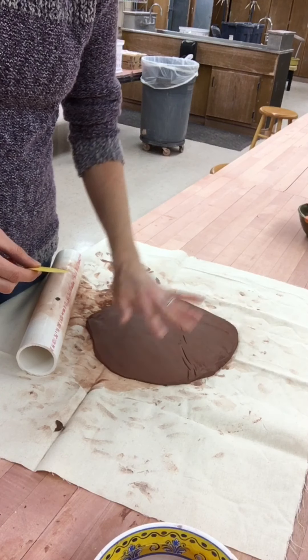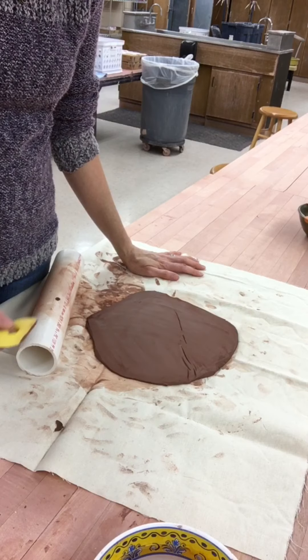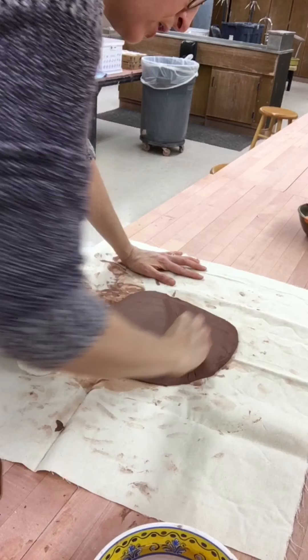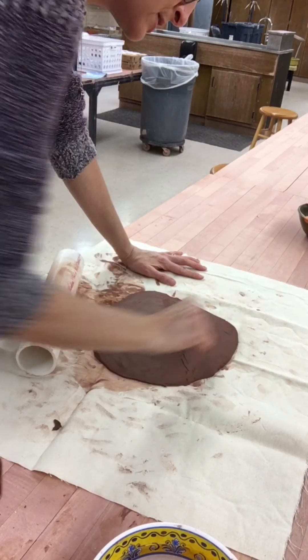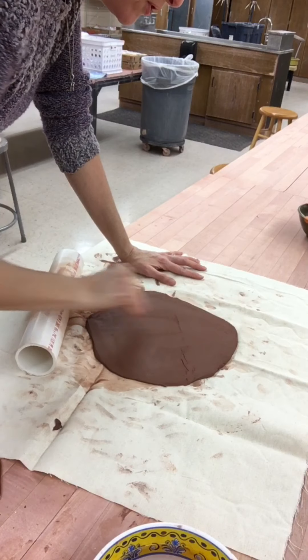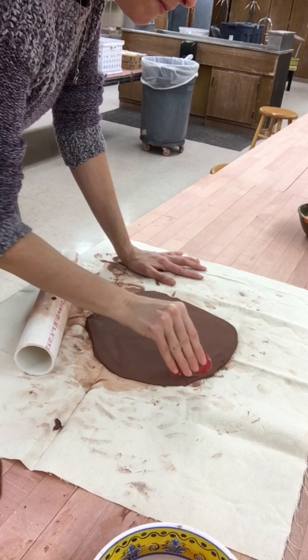The next step is to take a rib tool — you may use either your yellow mud rib or your red mud rib to smooth out the slab. I have a little bit of a wrinkle in this slab, and that came from the canvas slightly folding over as I was rolling. You can easily resolve that by pushing clay particles over that area.